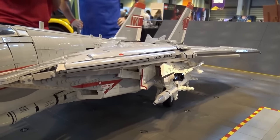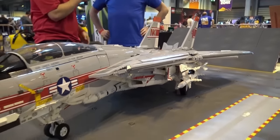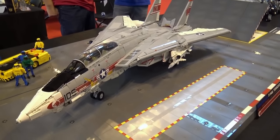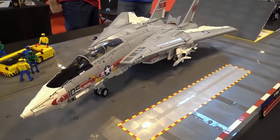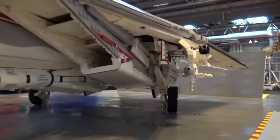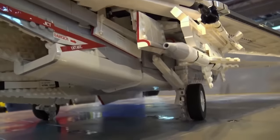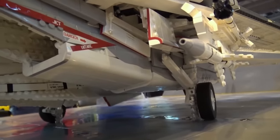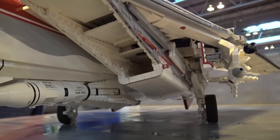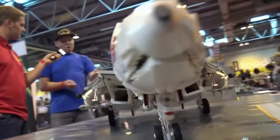When you start on a build of this size, what's the first part you build? The internal frame — where I know the weight is going to go down through the undercarriage legs, that's what I build first. I figure out how heavy it's going to be and how much strength I need to build into the Technic frame. Then from there I start adding the functions, figuring out where they'll go — some are axle controlled, like these spoilers.